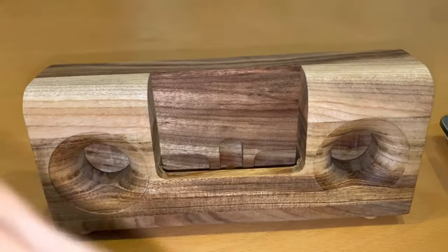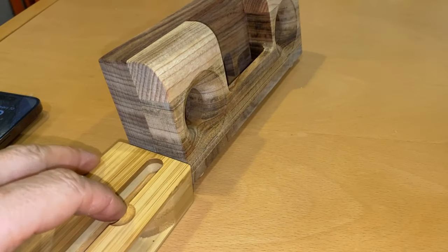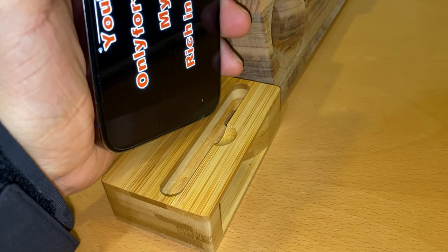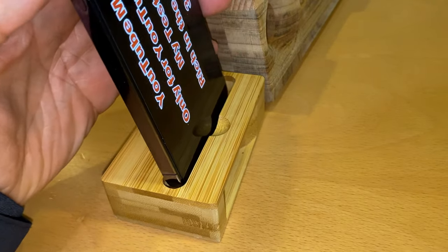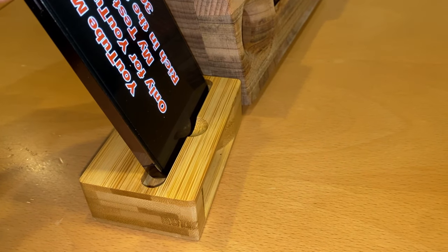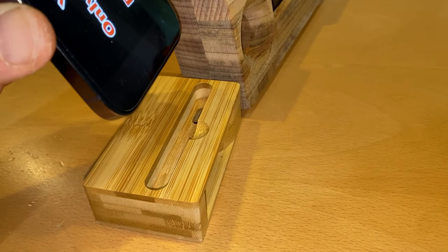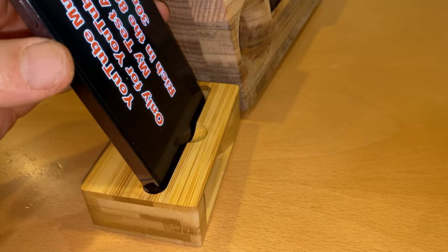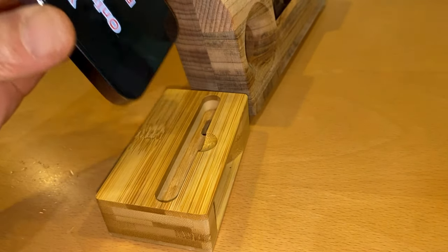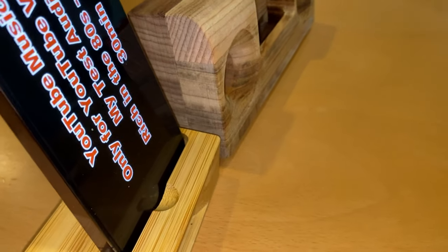Now let's try the sound test up close. I'm pointing both speakers toward my wife so she can be my test subject. This is free music on YouTube. Do you notice the difference? She does — it's slightly better, a bit more than the small one.